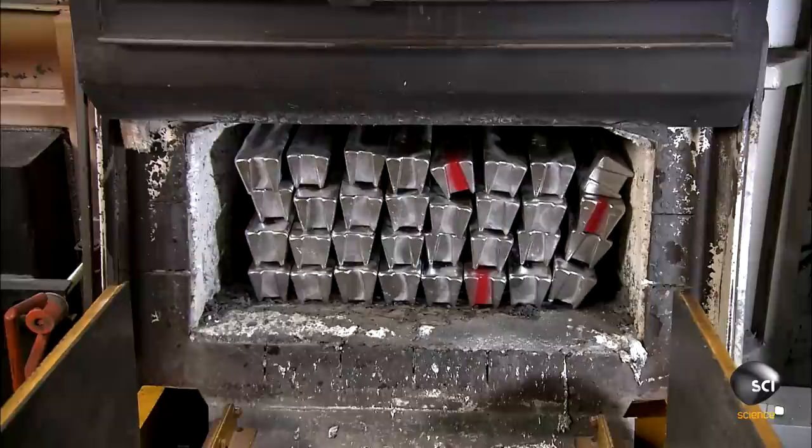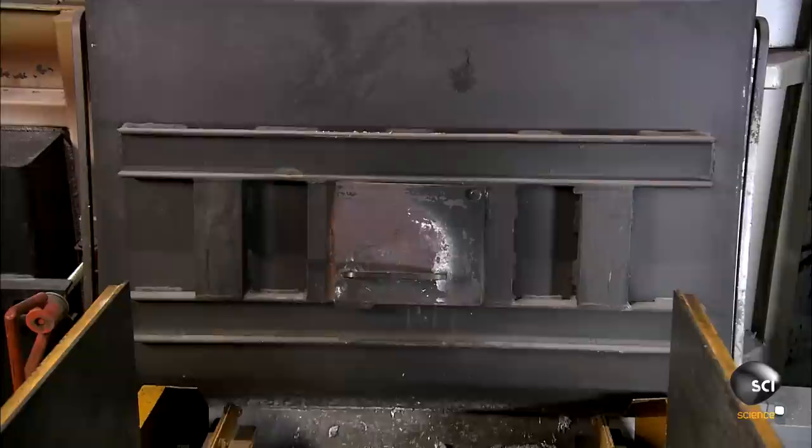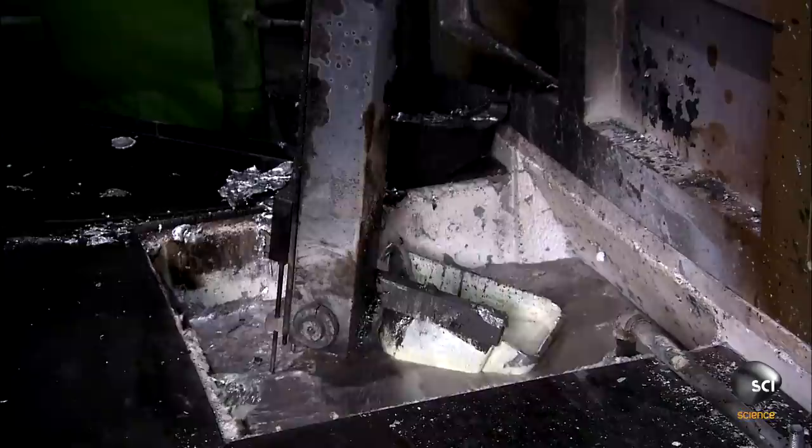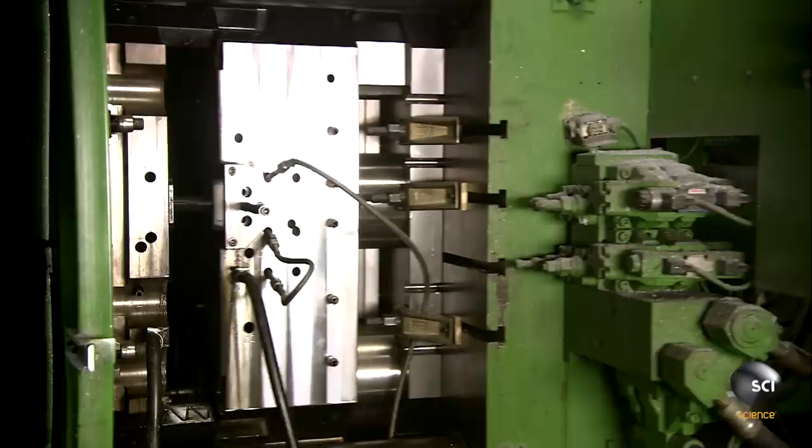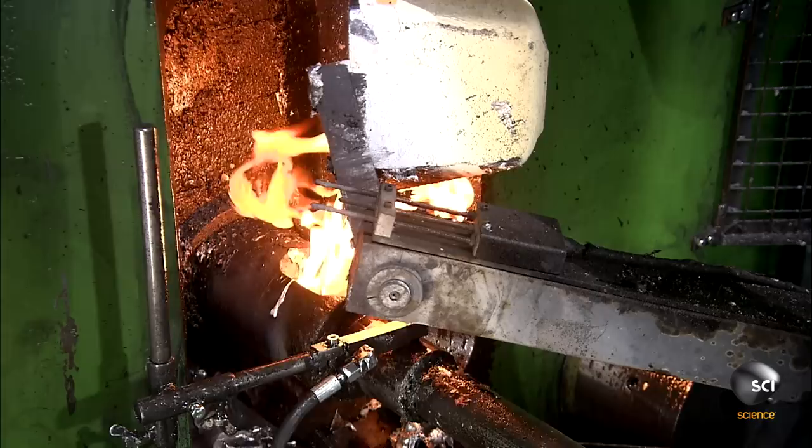A good nonstick frying pan is a must in the kitchen. A frying pan can be made of any heat-conductive metal — in this case, aluminum alloy ingots. They melt the ingots, and a robotic ladle scoops up molten aluminum to be used for casting. They use a two-part die to transform liquid aluminum into a frying pan.